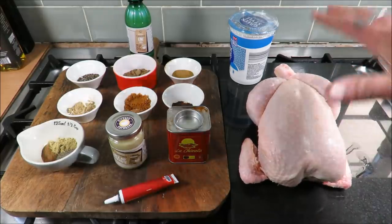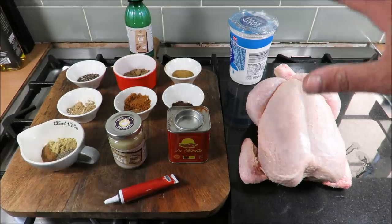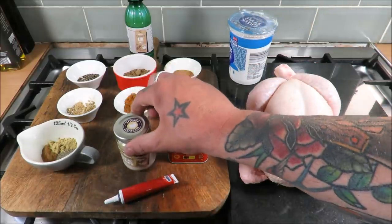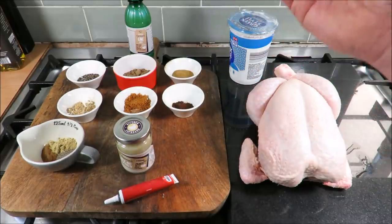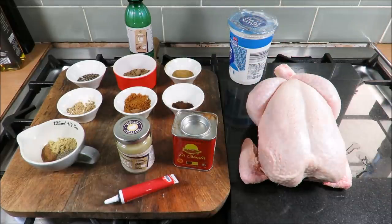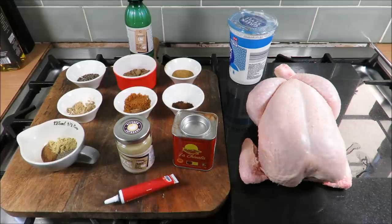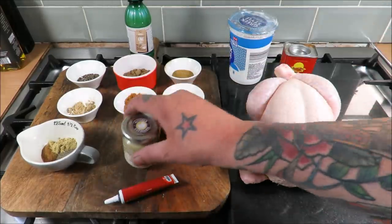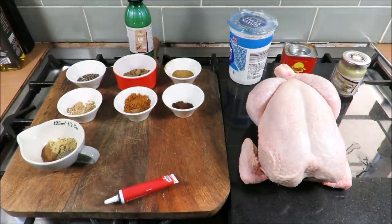We're going to cut the backbone out, flatten it out, take the skin off, and then we are going to marinade it. For the tandoori marinade we are going to use some Greek yogurt, some garlic and chilli paste, some paprika, and then a tandoori spice mix.